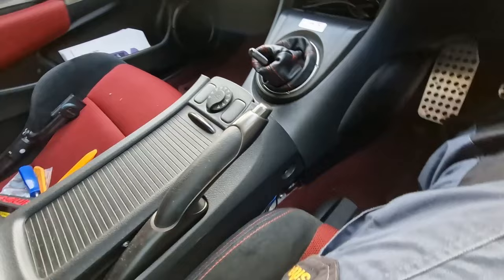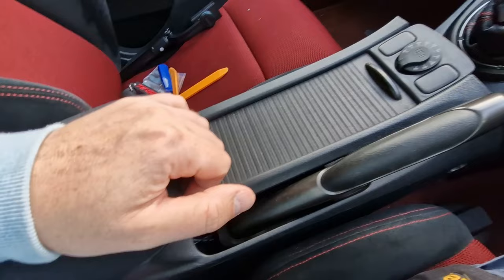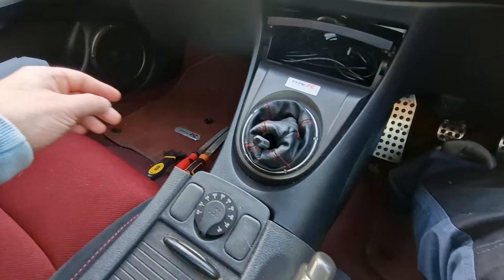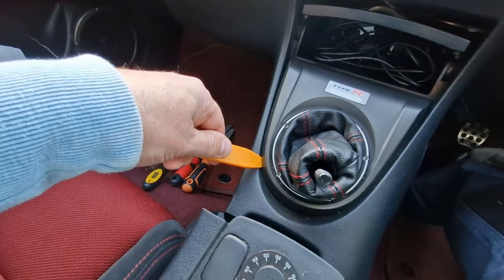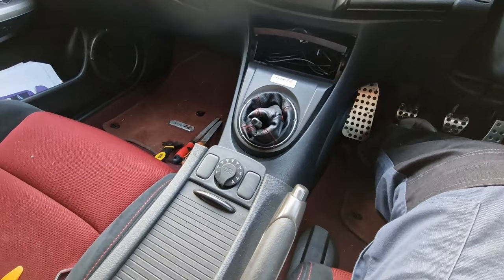I've undone — for like the millionth time — four little screw bolt things, one either side and then the same down the back, with little plastic covers on them. I've taken the gear knob off as well, and I've been prying off this trim. I tend to grab hold of it with one hand, pull it upwards, and then get my little plastic trim tool underneath just to get it going.